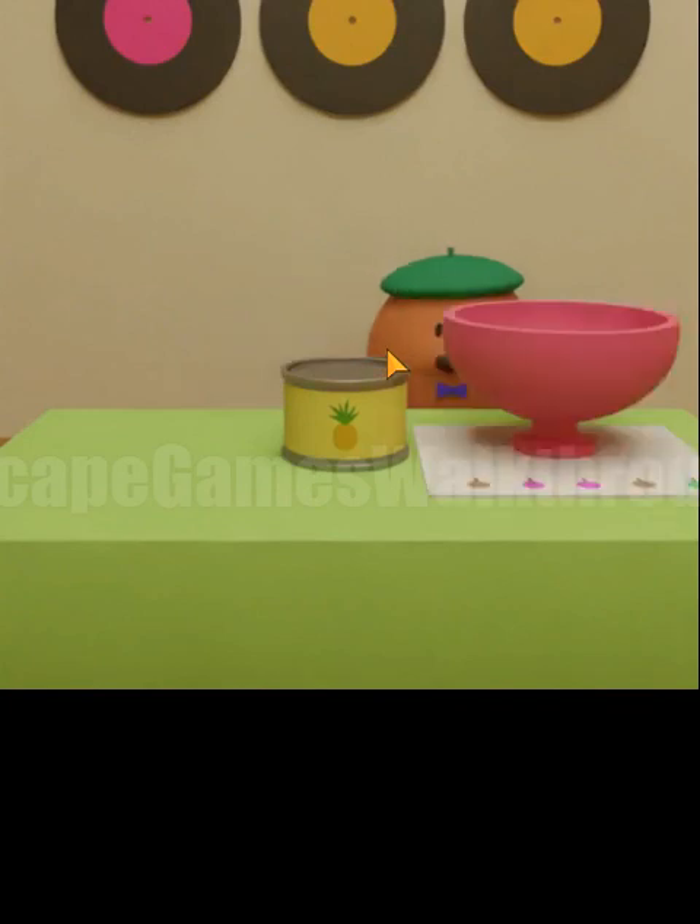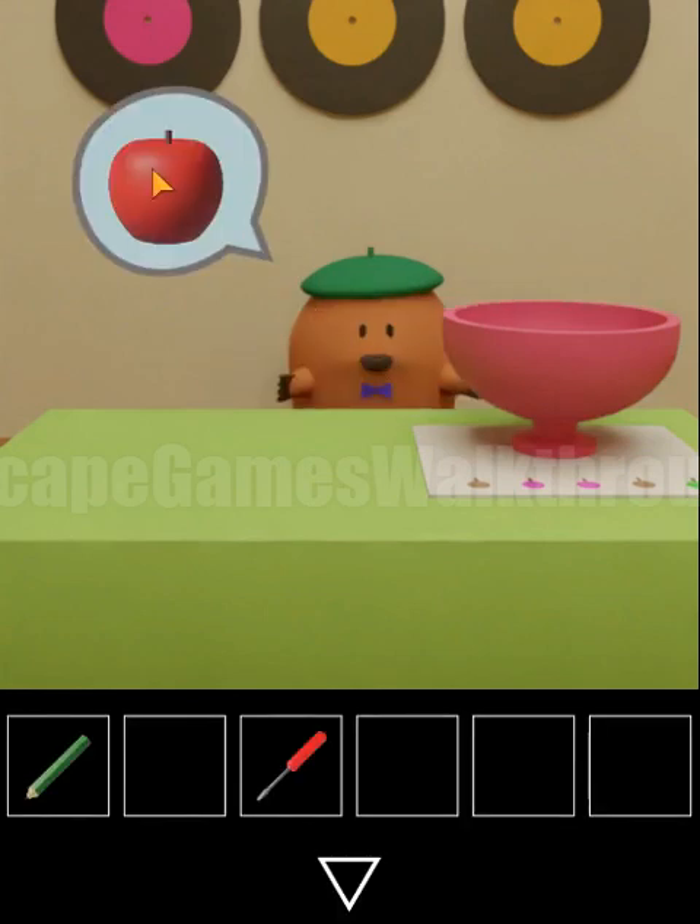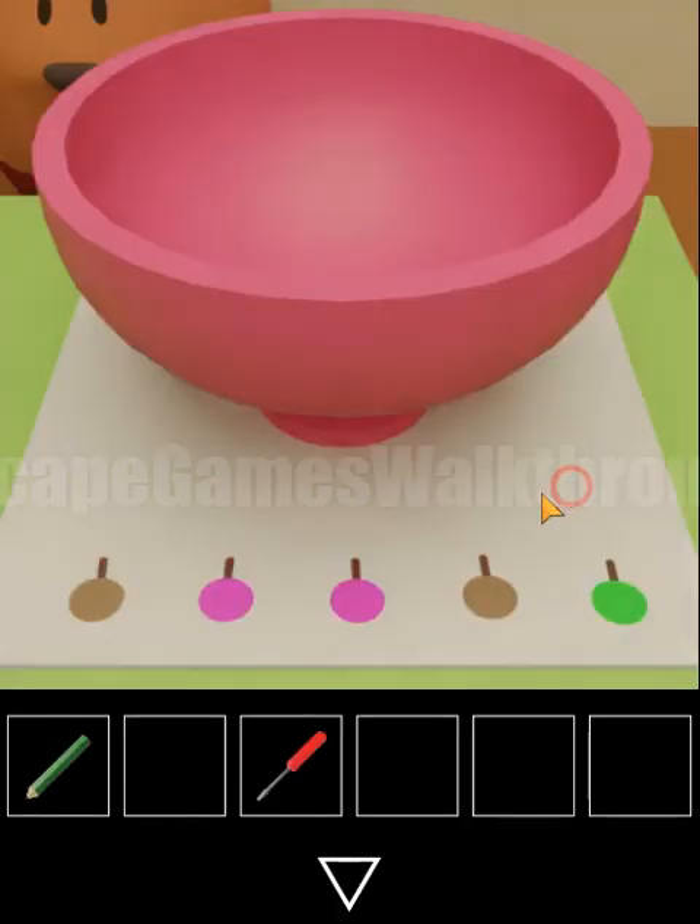Let's look at what the second ingredient is — it is an apple. Also here on this blanket we can see a sequence of colors: brown, pink, pink, brown and green.